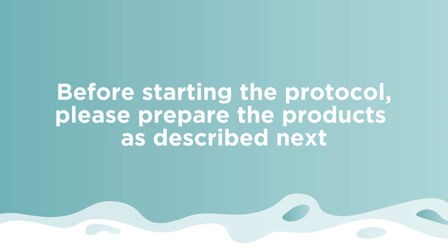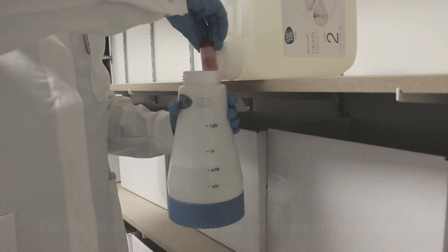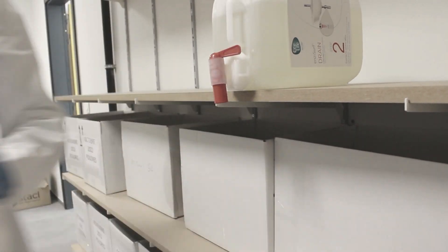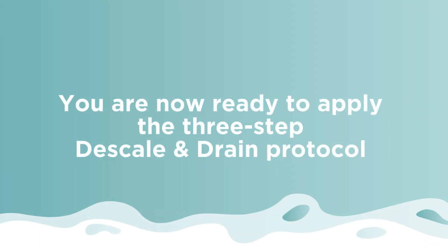Prepare the products as described, then fill the three sprayers with the appropriate solutions. Make sure you do not exceed 1.25 liters of liquid in each sprayer. Pump to put the sprayers under pressure. You are now ready to apply the three-step descale and drain protocol.